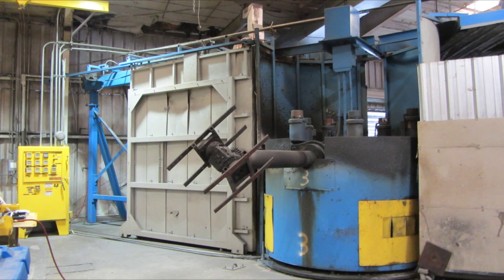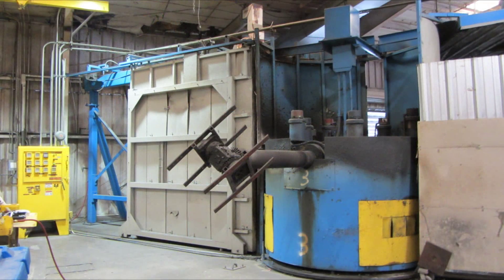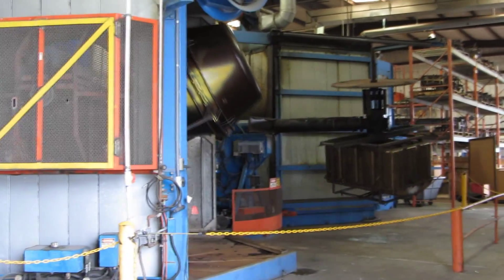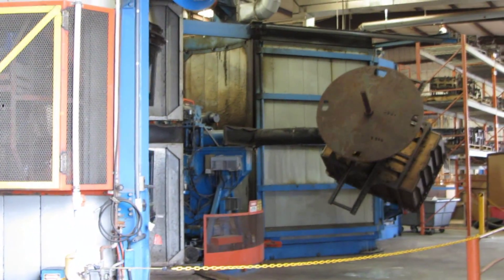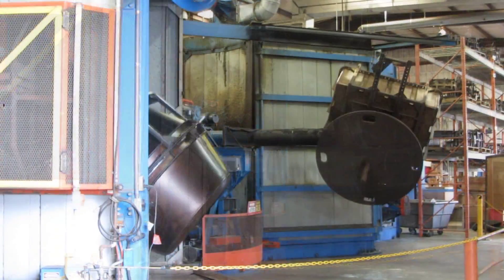Basically, how this process works is they take the mold and they attach it to this arm right here that you see in this picture. This arm will actually rotate through that door that you see in the background — that's the oven. The mold will be rotated on two different axes as the oven heats the plastic material to create the specified container.